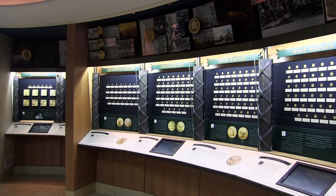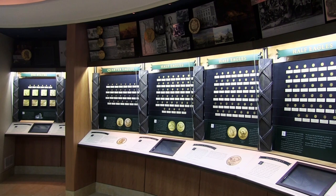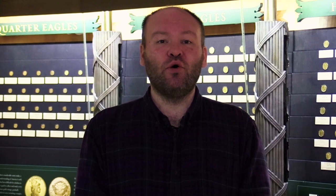This display of pattern coins shows what our money could have looked like in the 1800s. Pattern coins are prototype designs produced for consideration by congressional committees to be put into circulation by the US Mint. In many cases these coins were not chosen in favor of other designs, or the denomination was shut down completely.